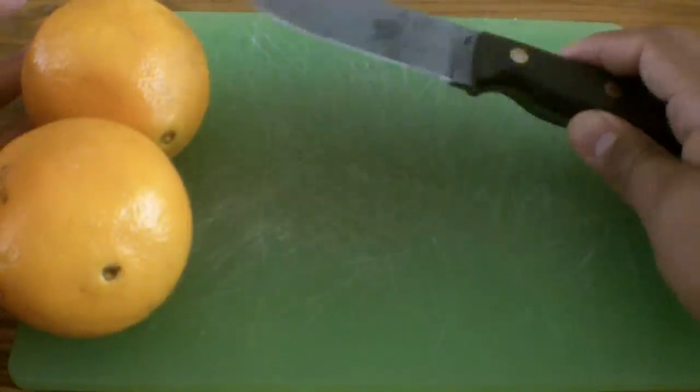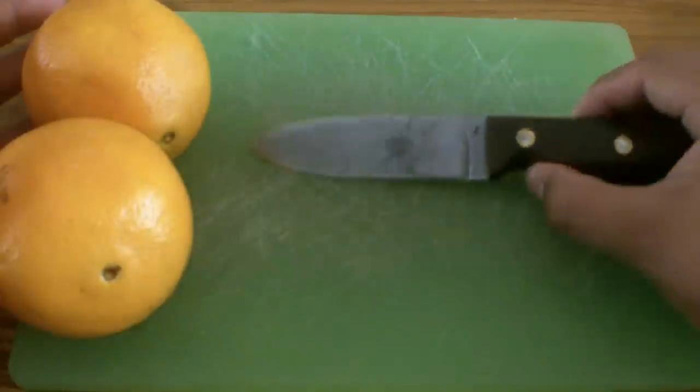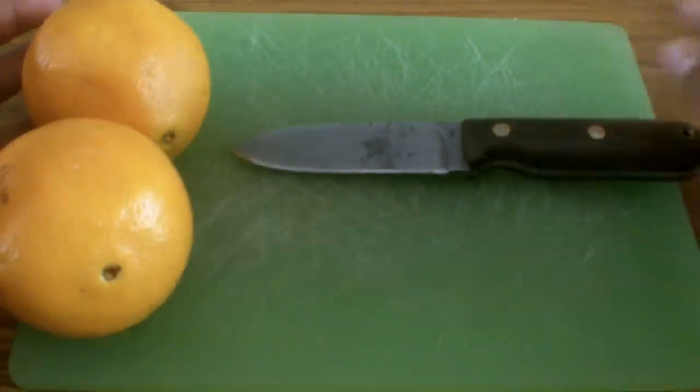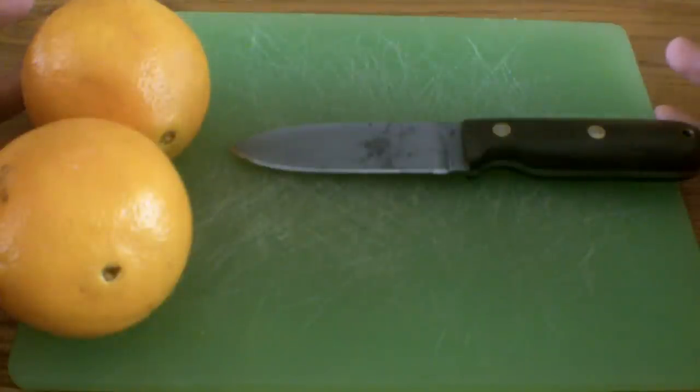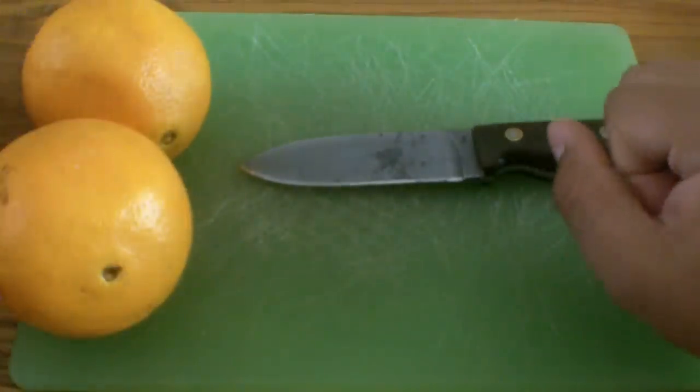So I thought, why not try it. All I'm going to do is put this knife through these oranges, let it sit for a few hours, and then take it out and let it air dry, and hopefully it will give a pretty cool effect. I'm going to show you how to do the prep work, and then I'll do a follow-up showing you how it looks.